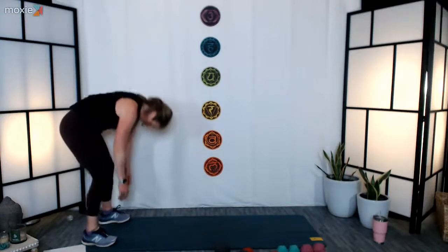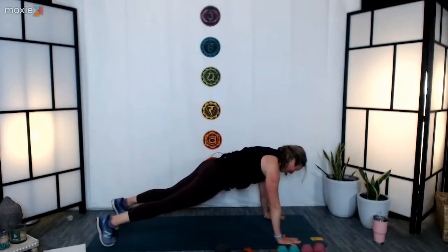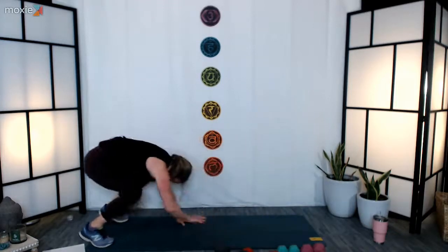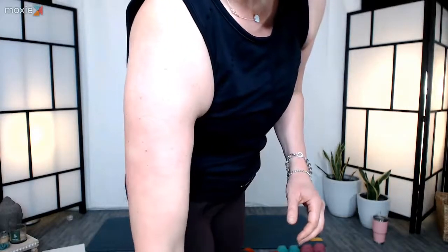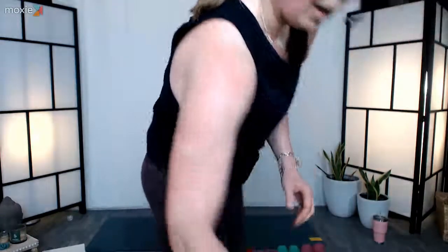Set number two done. We're going to take a 30-second recovery — grab some water, make any adjustments, make sure you've got your weights near you. If you need any adjustments, you know to ask. This is going to be the last round for the day — we know exactly what we're going to be doing so we're going to really flow through this one. Make sure you take the opportunity to make any adjustments — grab that extra pound of weight if you've got it, or take it down a notch if last round was too much.